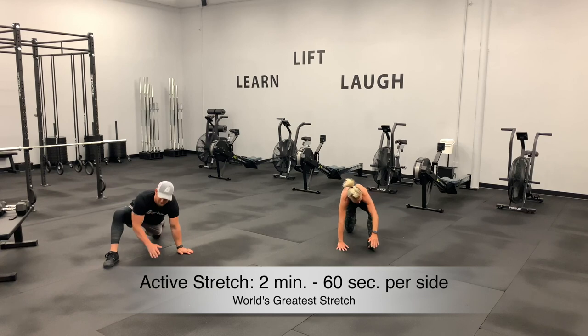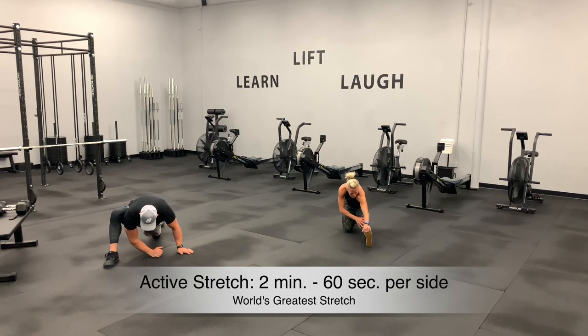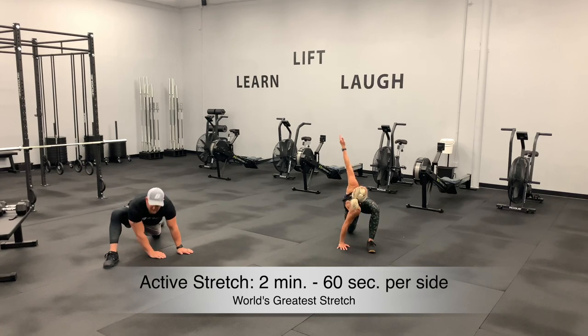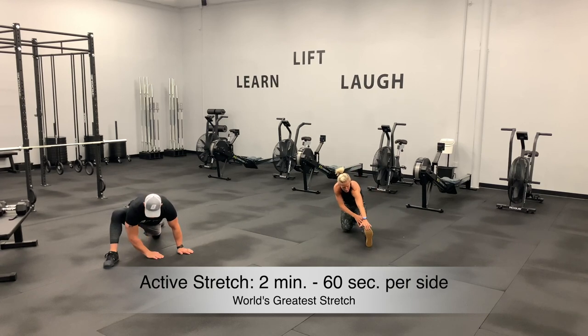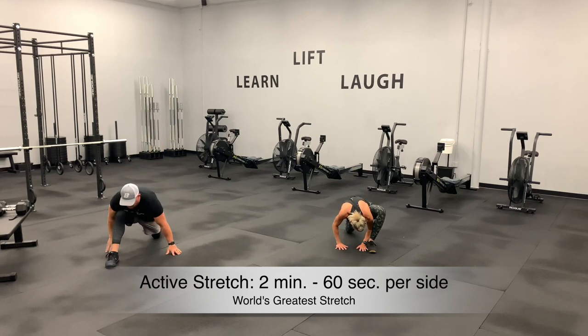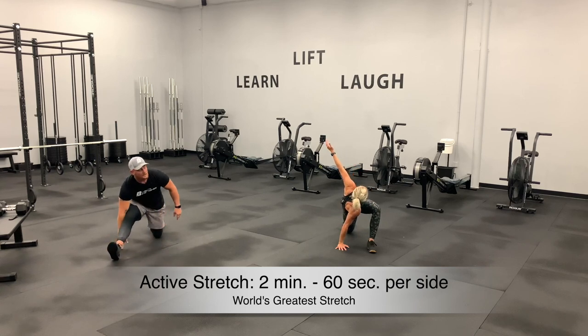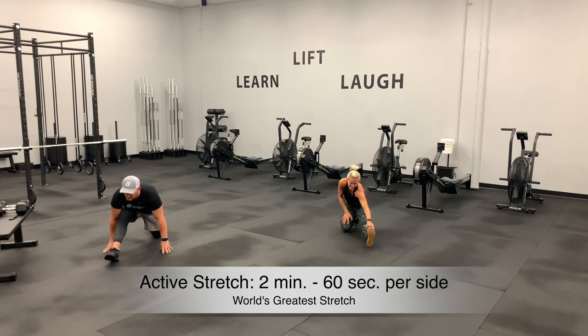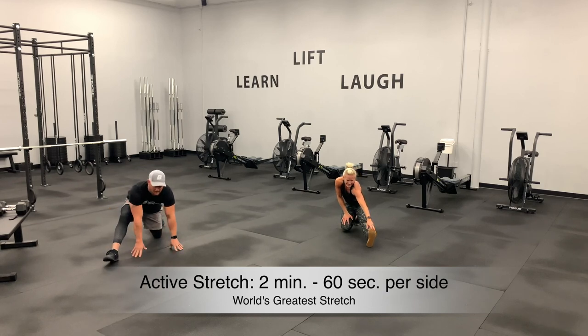If this is your first time watching a B3 Strength and Performance YouTube video, go ahead and subscribe. Hit that subscribe button, hit the bell, get all the alerts. We do videos Monday through Friday. 15 seconds here. Push them back, way back. Three, two, and one. Now let's switch that stance — other side.